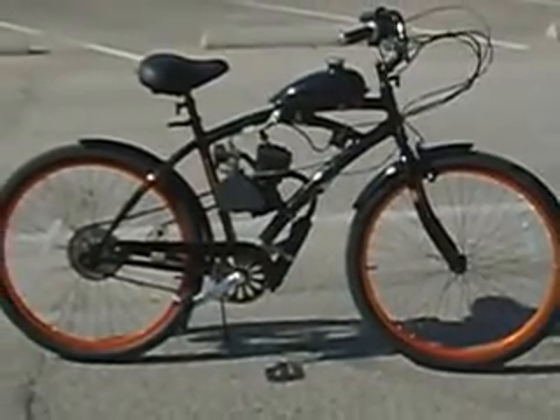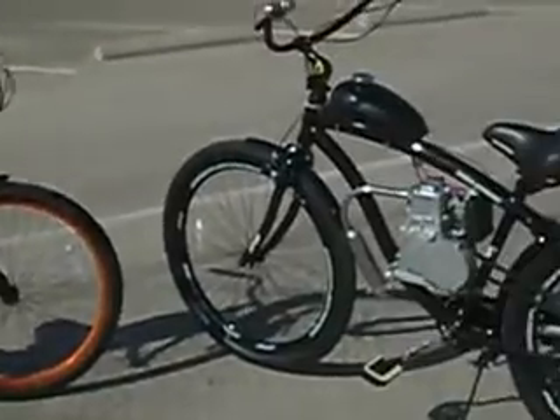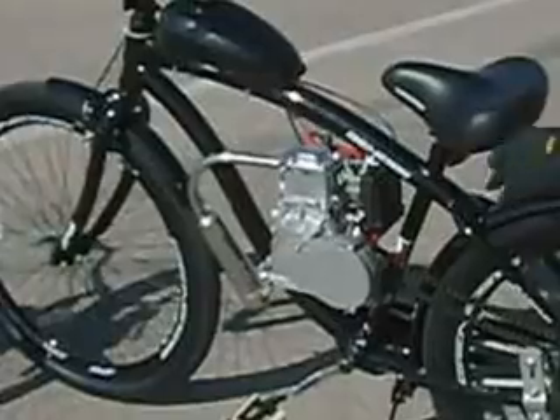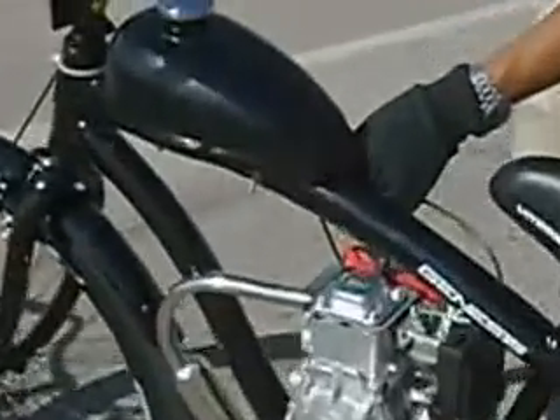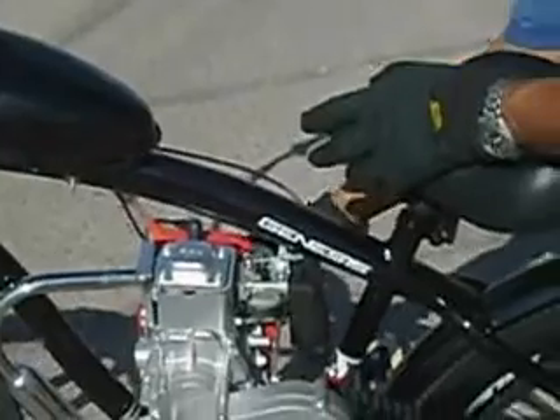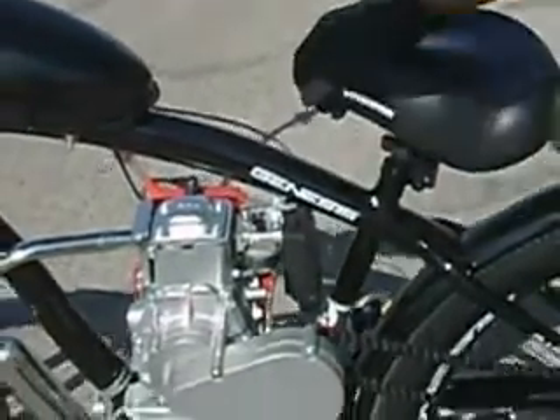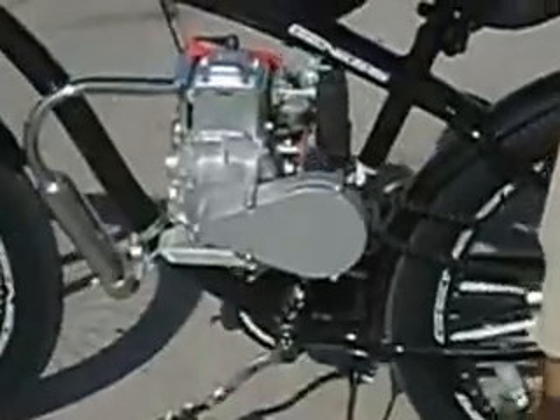Let's go ahead and test the four-stroke motorized bicycle. I'm going to go ahead and start it, then adjust the fuel regulator to get the right power.